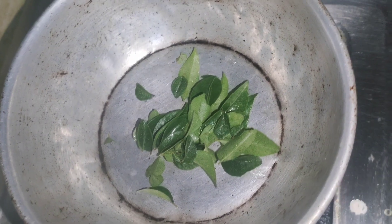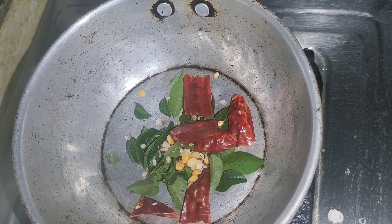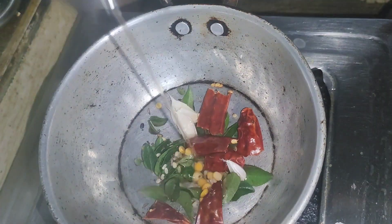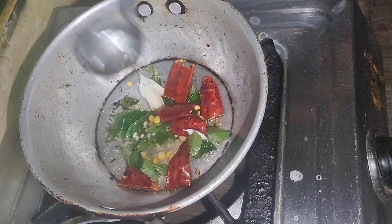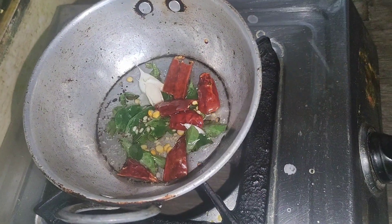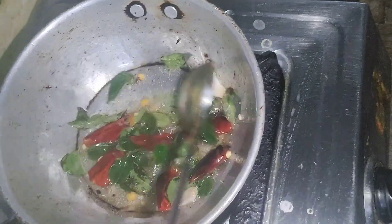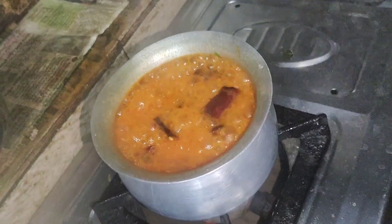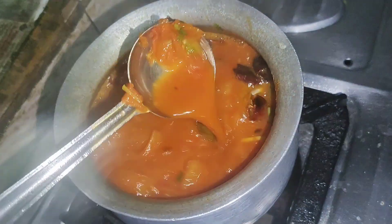Now we are going to start with the tempering. I will add about 90g of oil - actually I will add 3 tablespoons of oil. I will clean the oil and use it. Now we cook the tomato rasam.